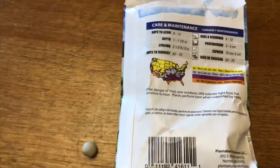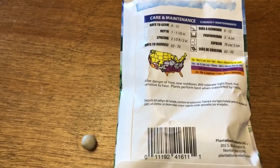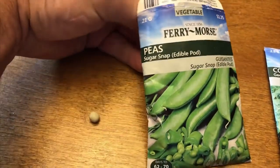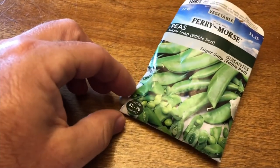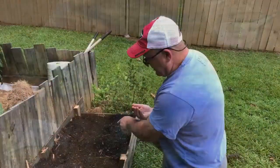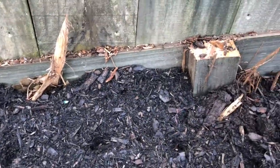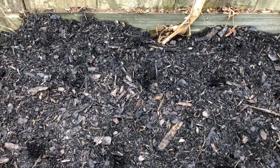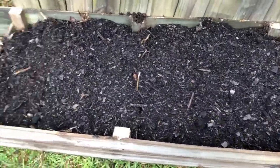I'm gonna grow some peas - these were the only peas I could find. They had some beans but no crowder peas, so these will be sugar snap peas. I'm gonna take these two squares right here for my spinach. I just go in with my finger and poke little holes every six inches, then put a seed in every hole and cover it up. The ground is real soft because this is all new topsoil I put in for these new beds.